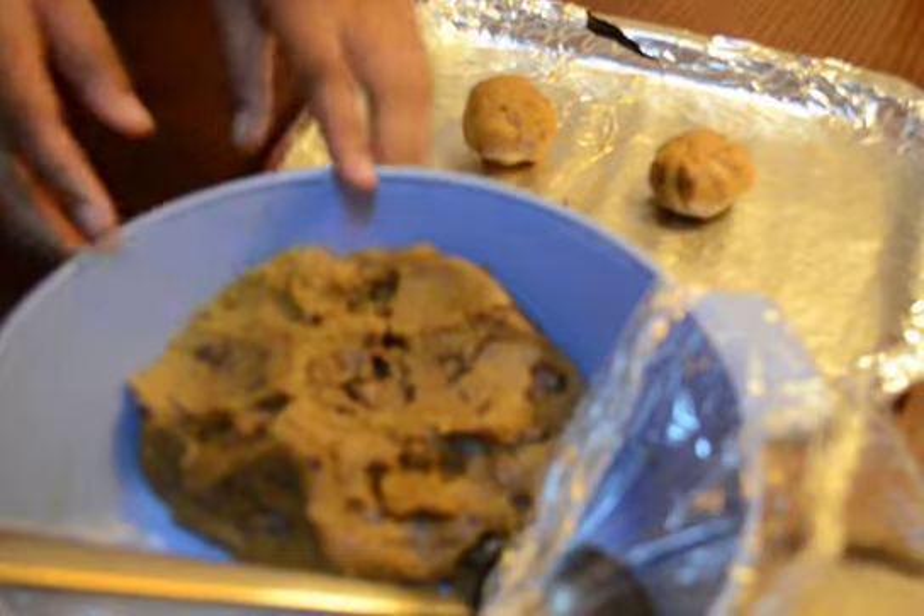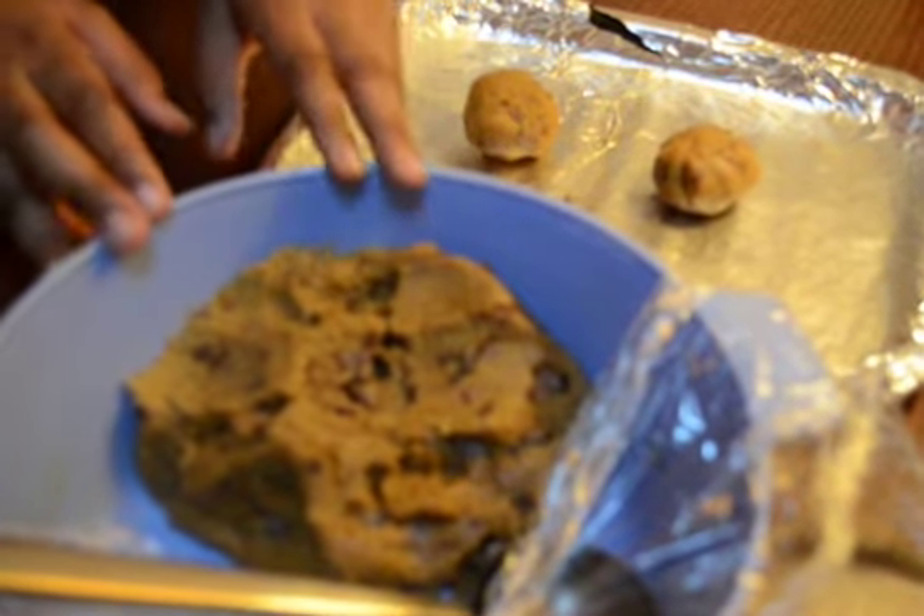I have mixed it well. Now I will be leaving it in the fridge for half an hour to one hour. After one hour of refrigerating, I've taken the cookie dough out and made them into balls.